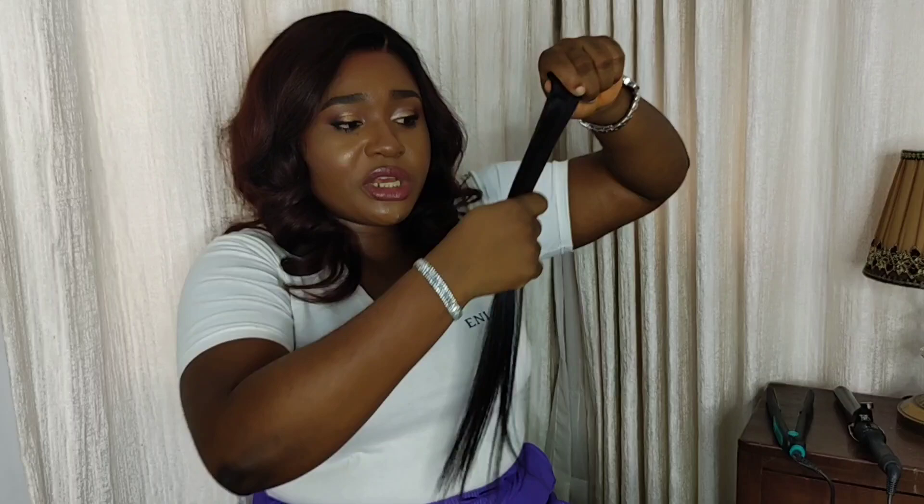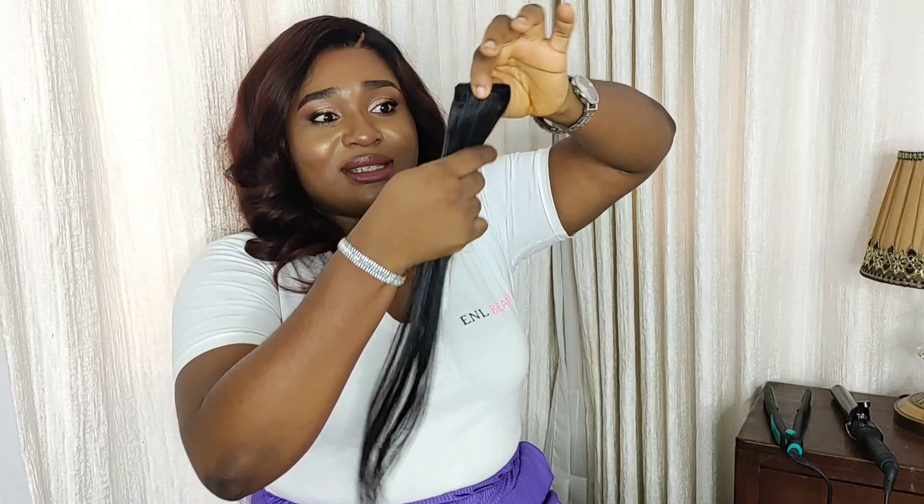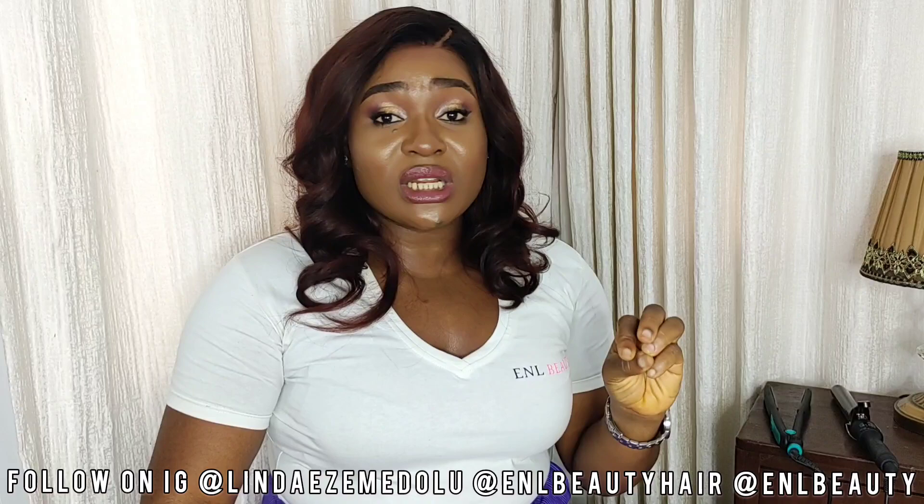Thank you so much for watching this video. If you got value, please smash the like button and share this video with friends who think bone straight hair is always permanently straight — that's very wrong, as I showed you with this strand. Subscribe to my channel if you're not yet subscribed. Follow me on Instagram at Linda Is A Middle, and follow my business page at ENL Beauty Hair, where I sell hair and custom made wigs. I'll be moving into wholesale hair extensions as well — follow my makeup business at ENL Beauty on Instagram too.